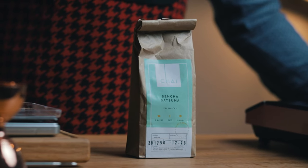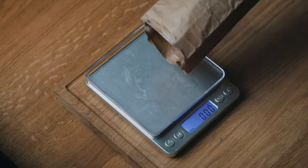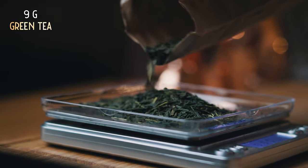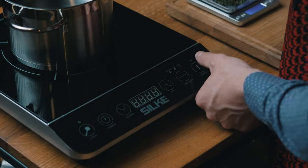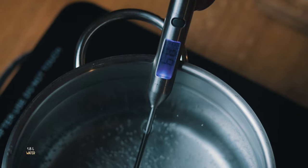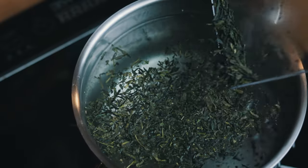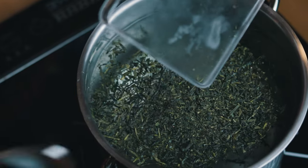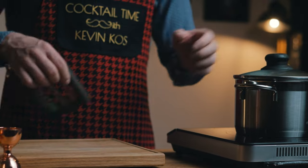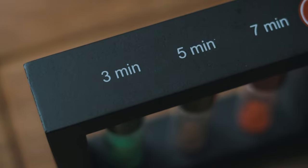Now for the last ingredient — the green tea ice. I'm using Japanese Sencha Satsuma. I'll add half a gram per 100 ml of water; with 1 liter and 800 ml, I added 9 grams of green tea. The amount is calculated based on how much ice I can make in one go, so adjust accordingly. For green tea, I'm aiming for the water temperature to reach 70 degrees Celsius, or 160 Fahrenheit, at which point I'll add the tea and let it steep. According to this color-coded hourglass, green tea needs to steep for 3 minutes.